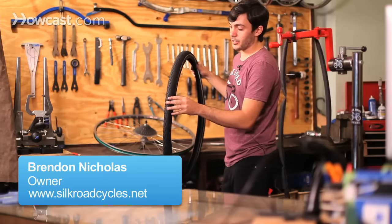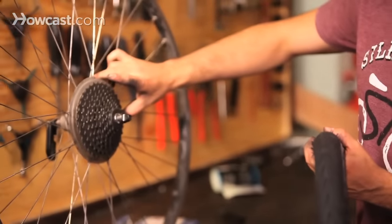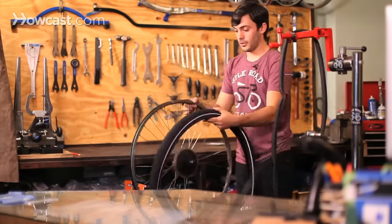A lot of tires have treads on them, so you want to make sure that the tread is going the correct way. Basically if you see you have gears in the back, what would have to happen is the tread would have to go with the wheel. So you can see it would go this way.